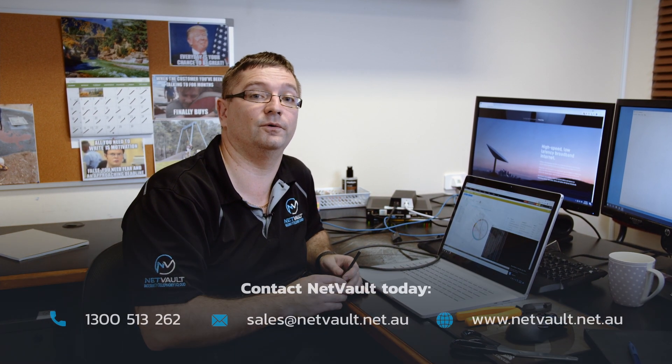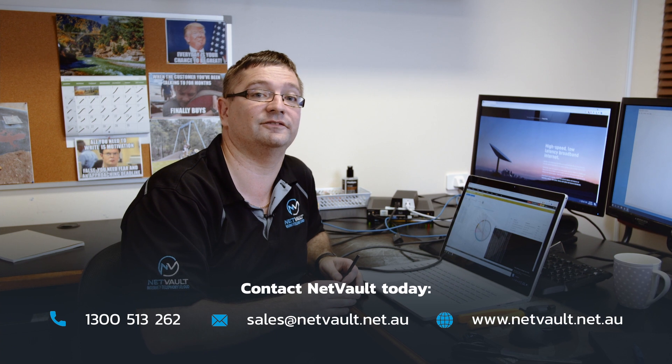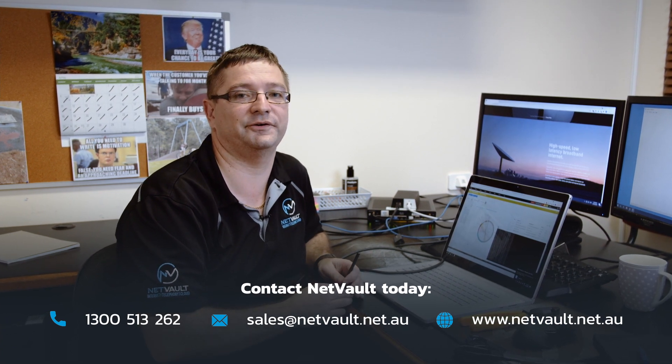That's all from me guys. If you've got any questions, please contact our office or email sales@netvault.net.au. We'll be happy to help. Thanks everyone — see you in the next video.